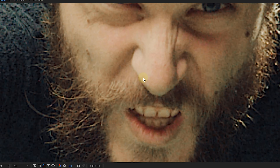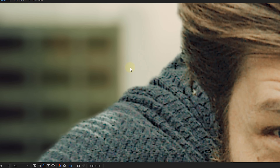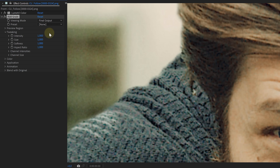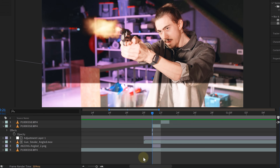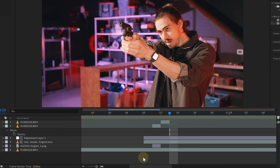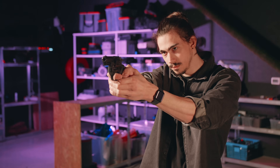The next tip might sound strange, but bear with me: add mistakes to your VFX. I'm talking about natural flaws that exist in real footage, like grain, chromatic aberration, and lens distortion. Once you've added them to your VFX assets, they'll blend more seamlessly. You can even add extra mistakes like a rolling shutter during gunfire — something you rarely see in VFX shots, but it can add a pinch of authenticity. Though not all mistakes are created equal.